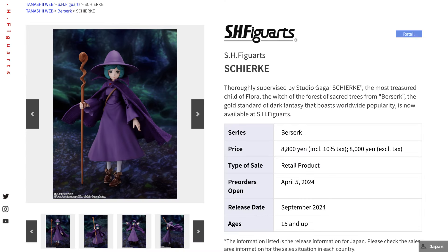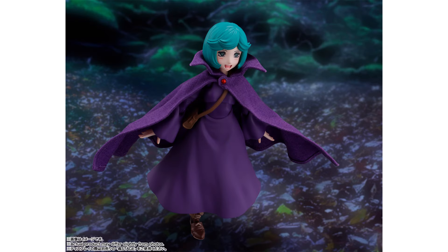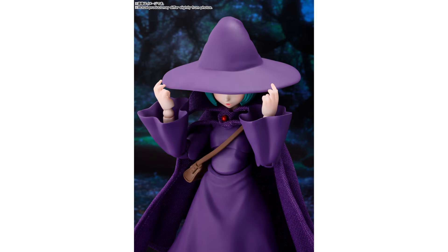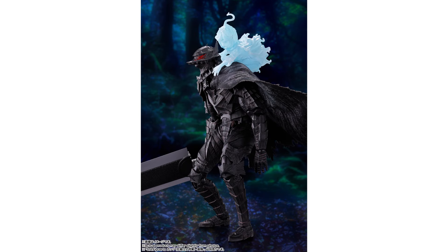The Berserk line is returning with young Schierke, who is part of Guts's travelling party. The standard attire consists of the purple hat and robe which also has a nice blend of soft materials included. It also has the staff for her to perform magical spells, and there are some very cool hands for all the poses and some closed-eyes expressions. There are also extra side characters included, as well as one that looks to be another form of Schierke to pair up with the Guts figure.